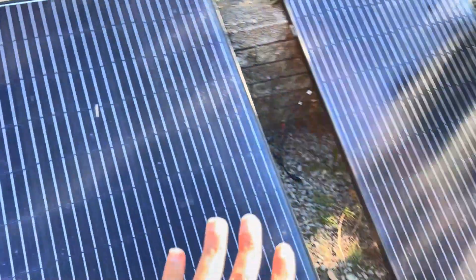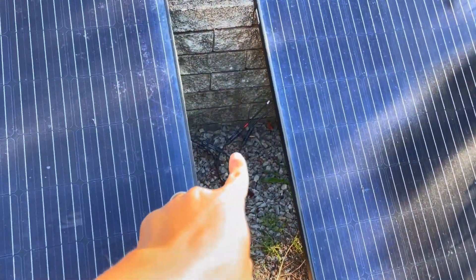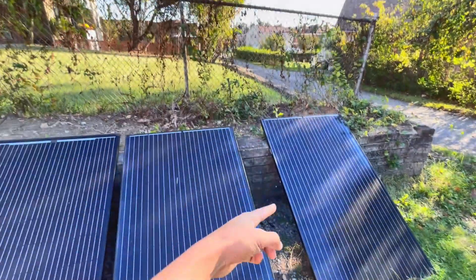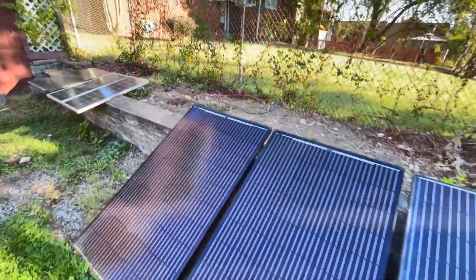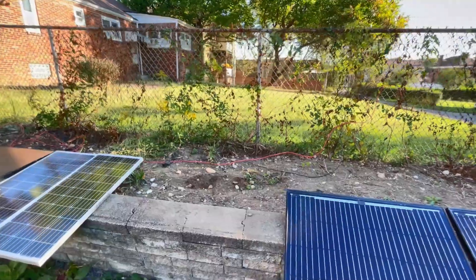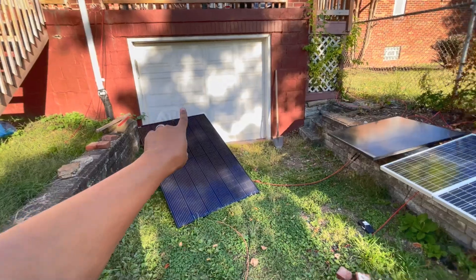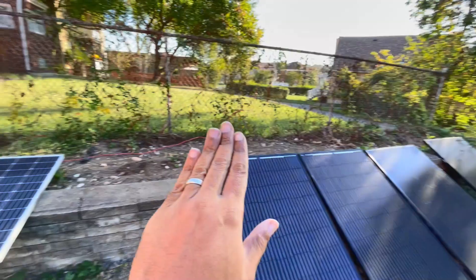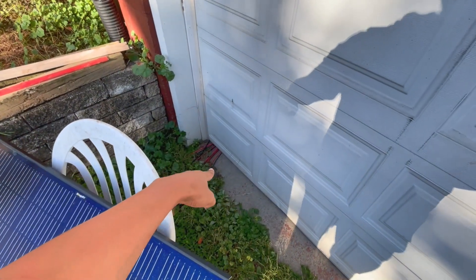I'm going to try and lift these panels up kind of flat so I don't have to disconnect them, then get up there and work them up. I also want to try and lift these up closer over here, because this particular 50-foot cable goes all the way into my basement — so this cable doesn't seem very long, and that's the problem with putting panels over here.